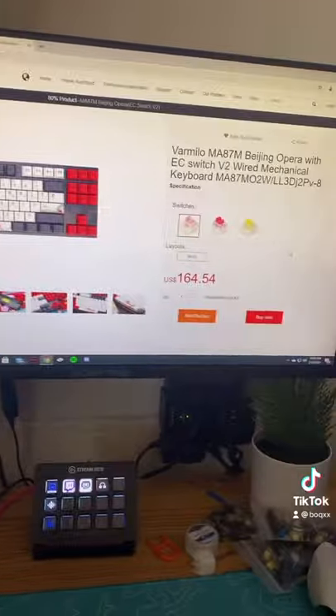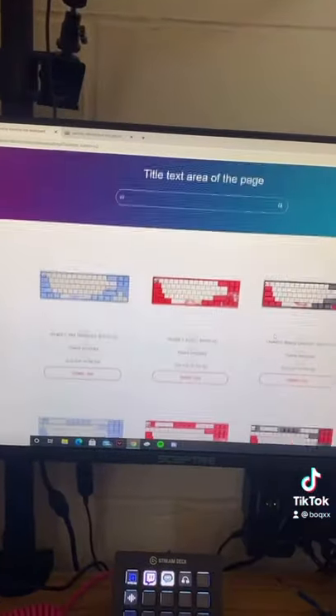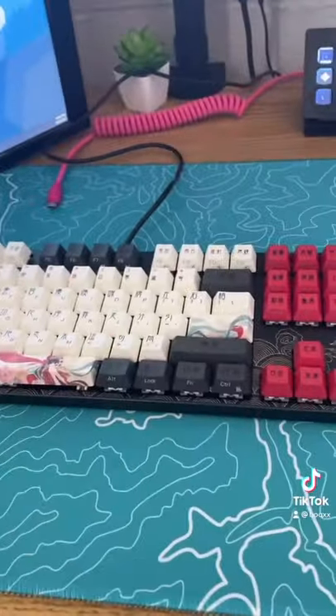You can use the link in my bio and pick this up for $164 and pick your switch that you want. They also have many other designs to choose from, which is really cool. Overall, the build quality is really good, and the keycaps do feel really high quality.